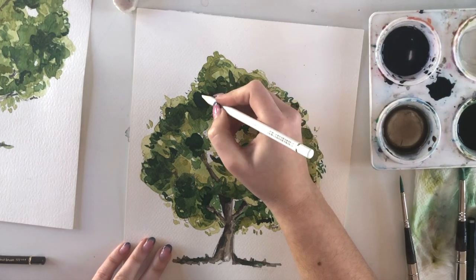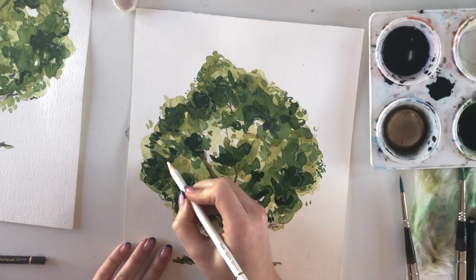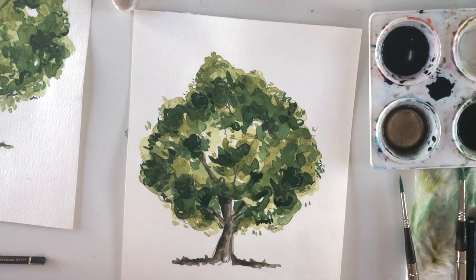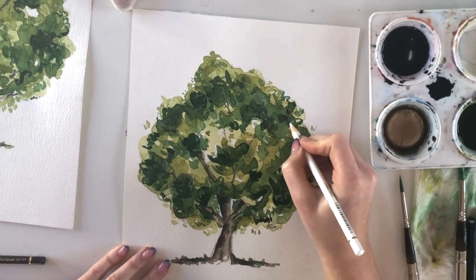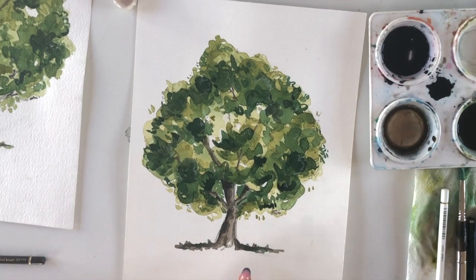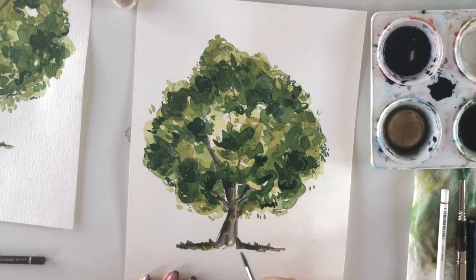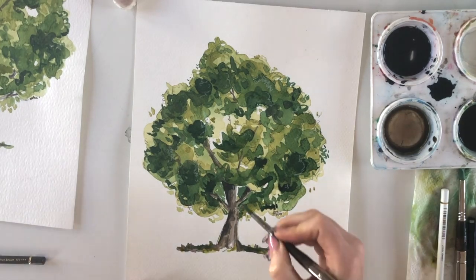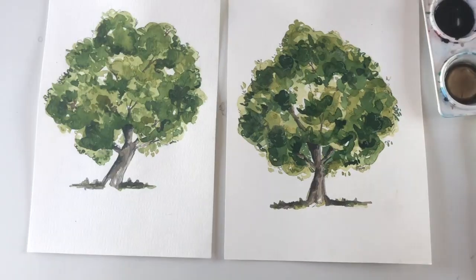Believe it or not, highlighting too much can also look bad — too much light kills the contrast just as too much dark does. With Polychromos pencils, if you add too much you can't erase them unlike paint. Lastly, adding a little detail to the grass area with the first green — just a light touch. Now it's time to put the pencil down and walk away.